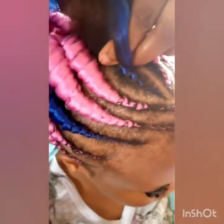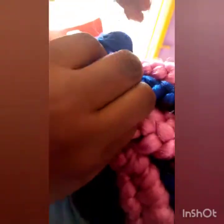The reason why I'm doing two pink and one blue is that she's using two packs of pink and one blue — that is how you continue. You can achieve any side parts of your choice: slanting, center, or half parts. She's doing big Ghana weaving and she wants it very long.